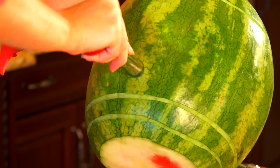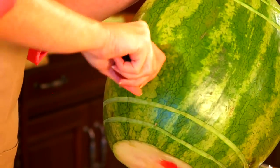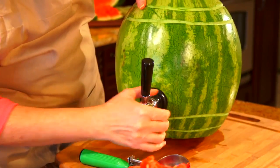For step five, you're going to use the apple corer to cut a circle for your spigot to fit through the watermelon rind, placing it about two to three inches above the bottom of the watermelon, and then screw your spigot into place.